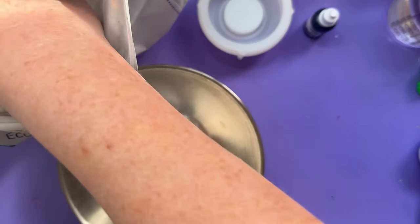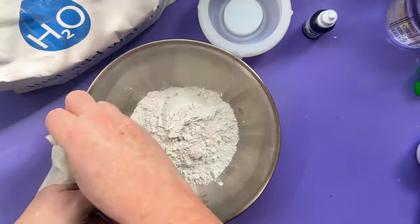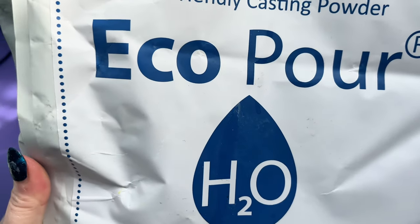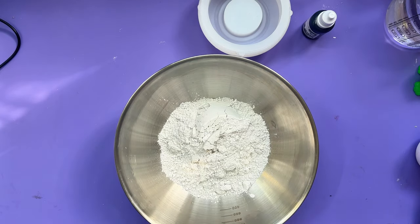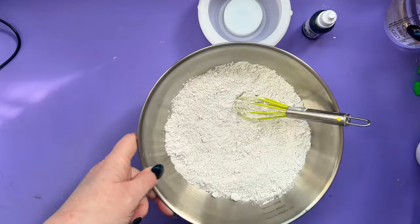Eco Pour, for anyone who hasn't used it before, is one of these eco casting powder things. It's extremely white. You just mix it with water - here's the packaging: eco-friendly casting powder, brand name is Eco Pour, from Just For You UK. I have a discount code for you since I'm an ambassador for Eco Pour. I've got some little whisks - very cheap from the cook shop - and we're going to mix in our water.